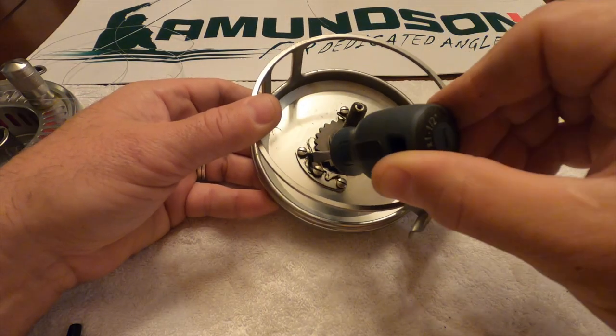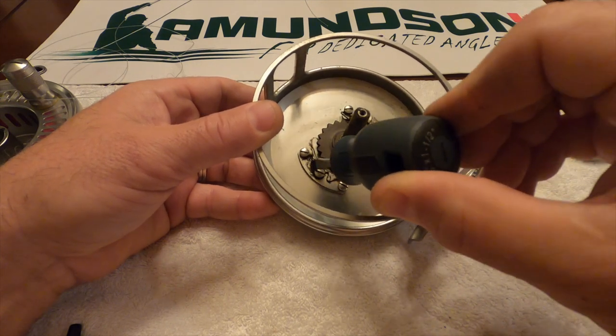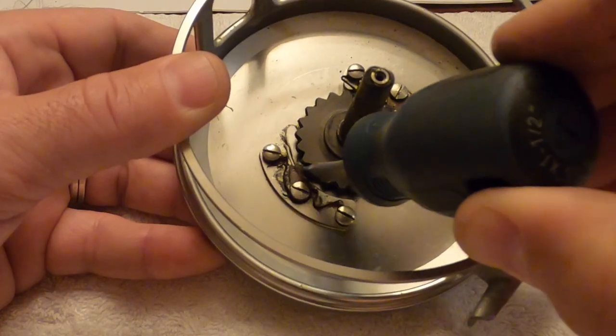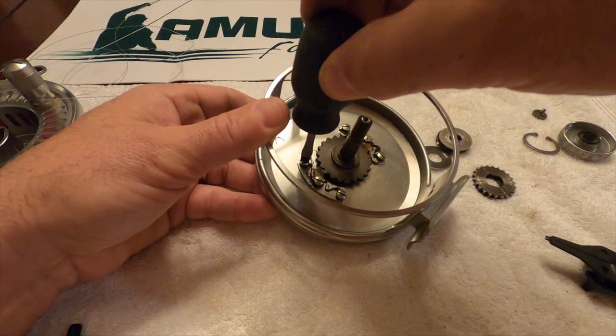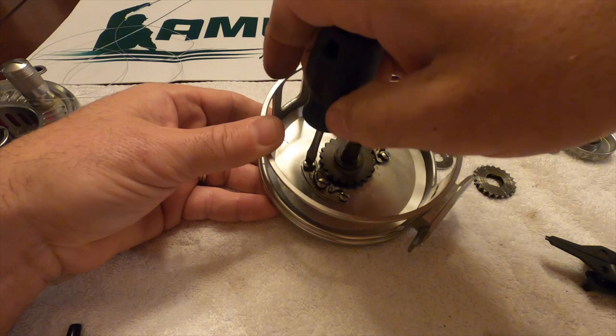I can see that this little fin is bent out the wrong way and it's not pushing the clicker in, so we're going to change these two around.